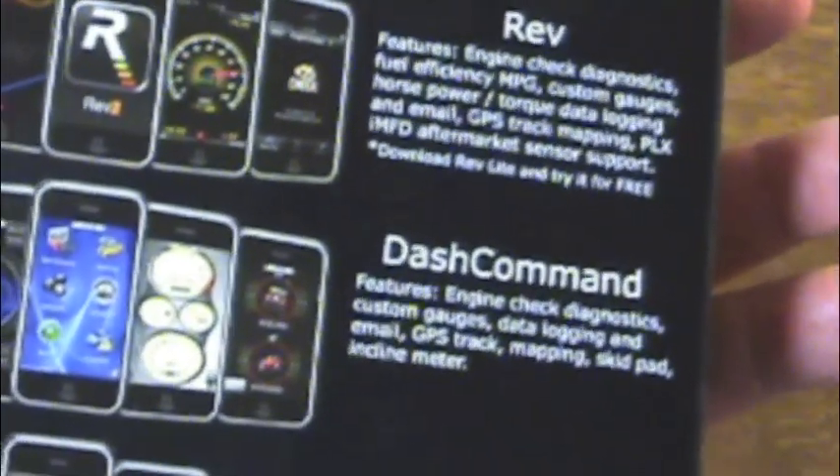We'll use the Rev2 app — that's the one we're going to be actually downloading — and you can see where it says Fuzzy Car, Dash Command, and a couple others that are available to download from the App Store to get this to transmit data.